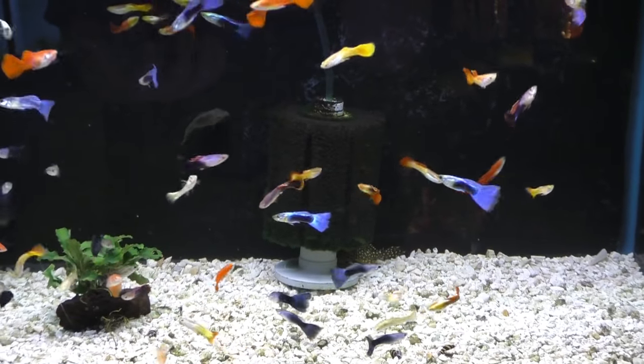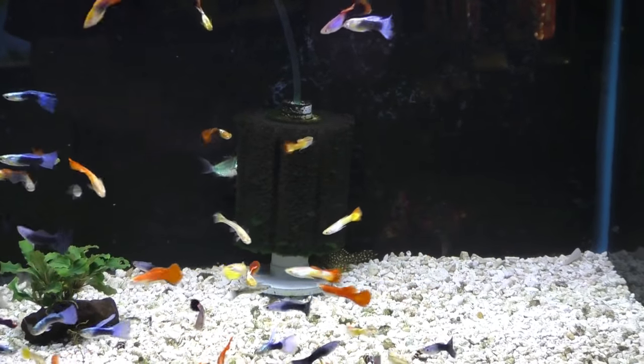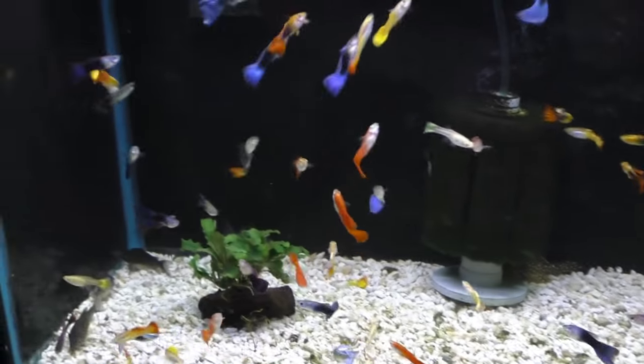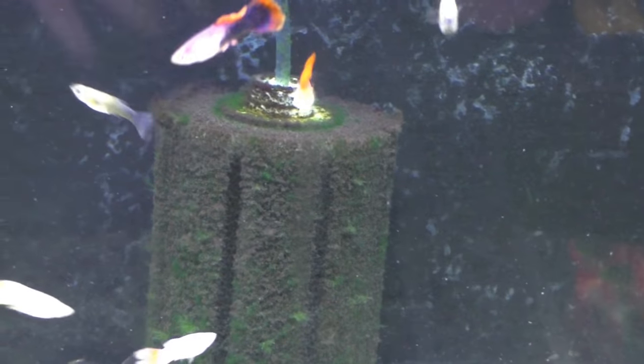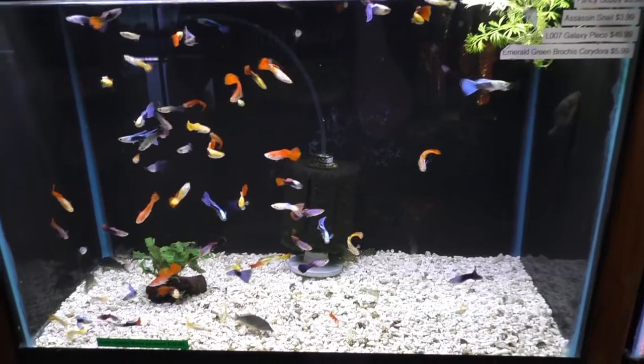They're very easy to feed and will eat almost anything — flake food, frozen foods, pellets. They'll even pick at algae, which is nice. You can see them doing that on the filter there. They're great for a planted tank because they show off all that color against your green backdrop.